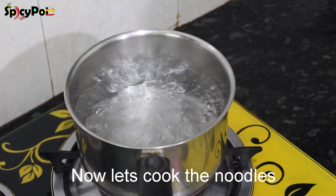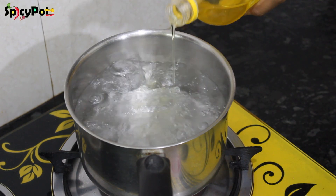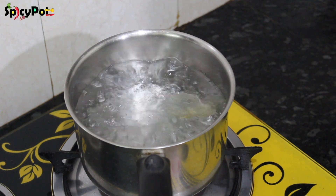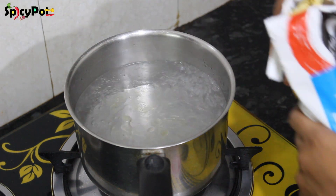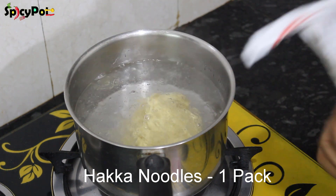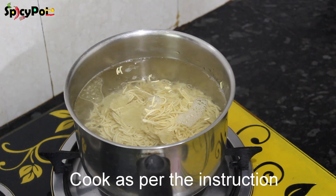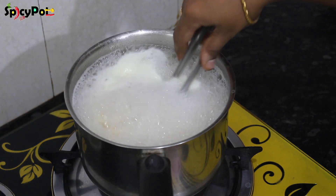Now we have to put the noodles in a pan. Add 1 tablespoon of noodles and 1 teaspoon of salt. If you will boil it, you can boil it in 5 minutes. Let's boil it for 5 minutes.